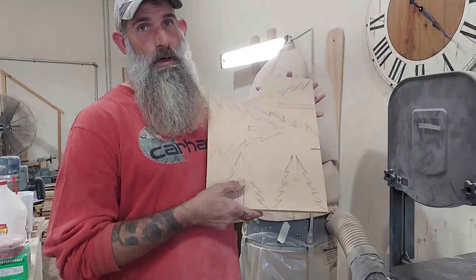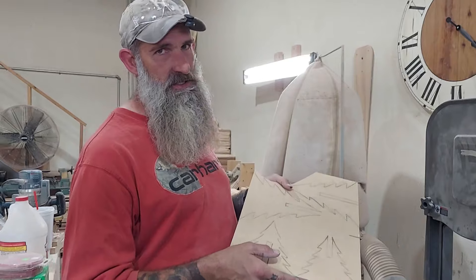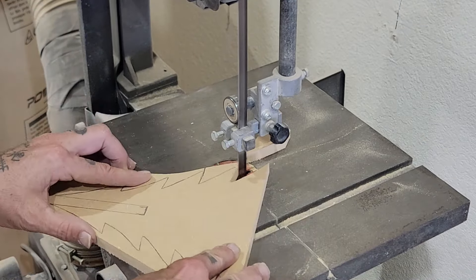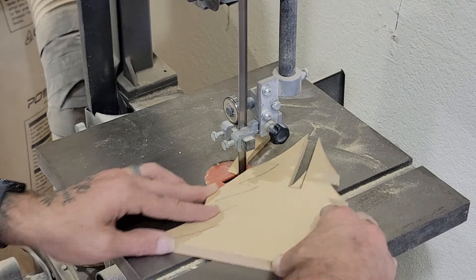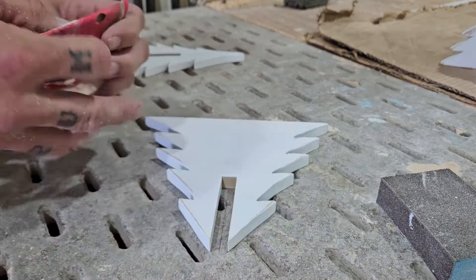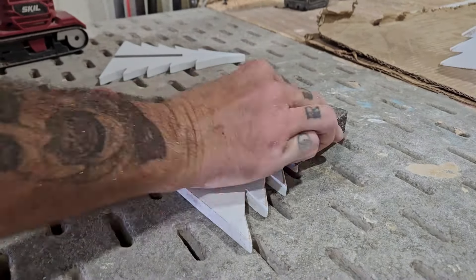Bonus project! We are going to add a project — these little slotted Christmas trees that fit together. I'm going to cut these out on the bandsaw. We weren't expecting to do these, but we are. We're going to do some distress on these. We thought about spraying the glitter stuff on them, but they look really cool just distressed. So that's how we're going to keep them.